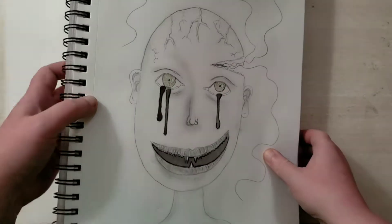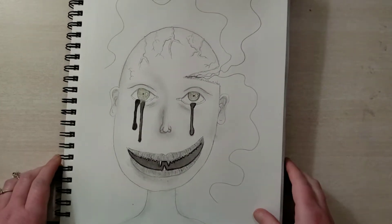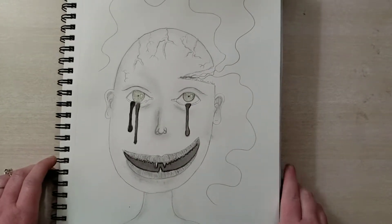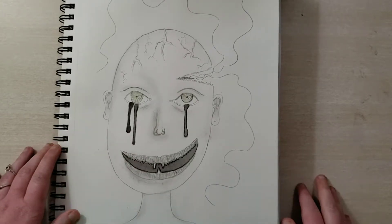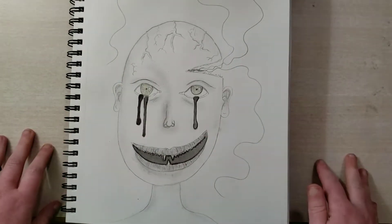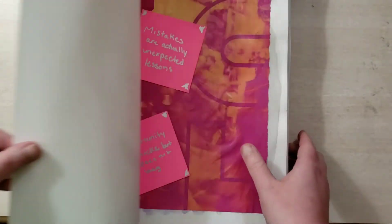Here's another one that I attempted to do with similar themes — all the lines coming out and the veins. I think the veins turned out pretty good, but otherwise I just didn't like it. I probably should have just left the watercolor alone or just did the eyes because the black and nothing else just doesn't look quite right. But you live, you learn, and then you get loves.